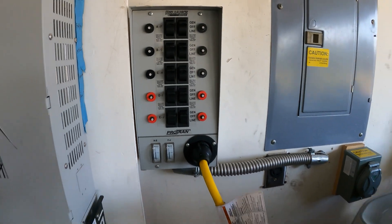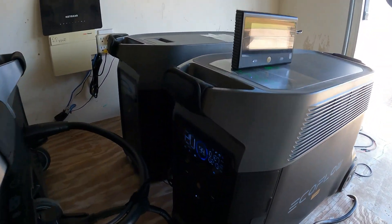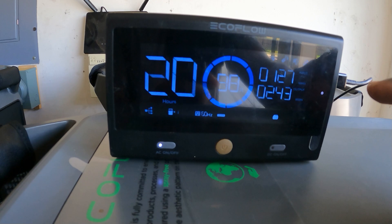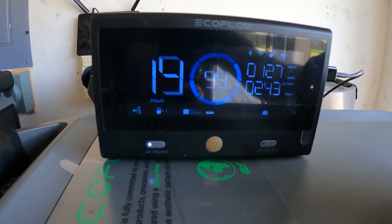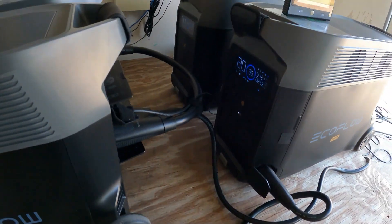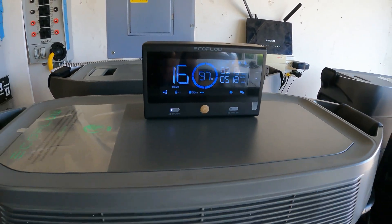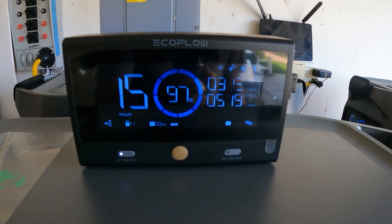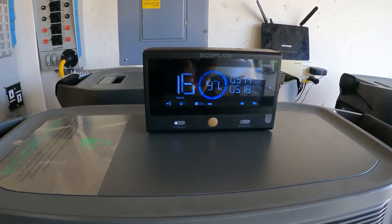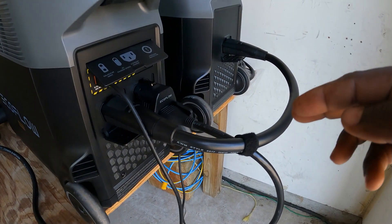In a power outage situation I can actually power all my essential loads off of this. We have the Delta Pro with its extra battery, and another Delta Pro with its extra battery. I have these wireless remotes I can keep inside. I have 243 and 127 watts coming in from the extra battery — they're not a balanced load because they're going through the hub. This one is pulling more because I have the refrigerator, kitchen, and septic on it.